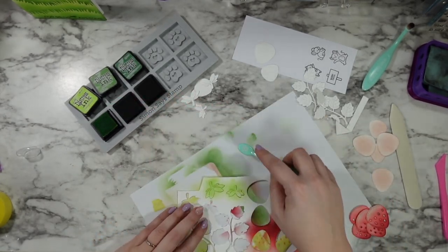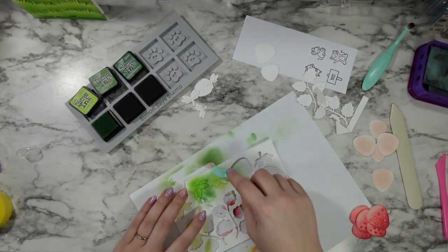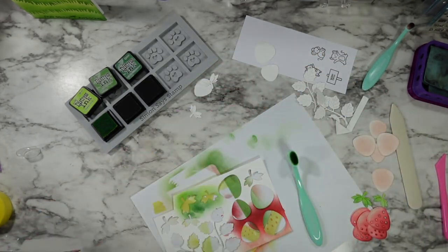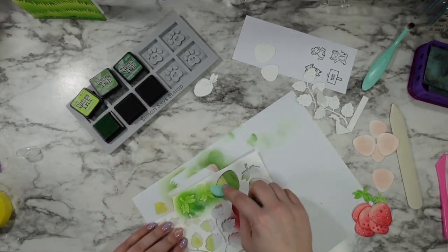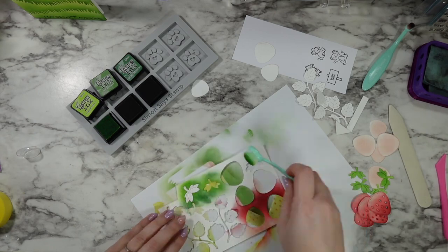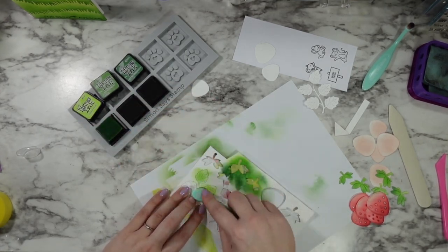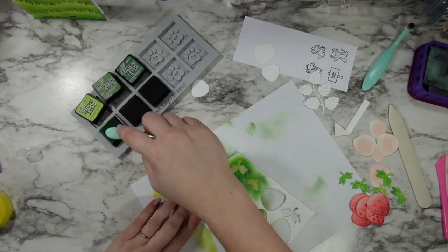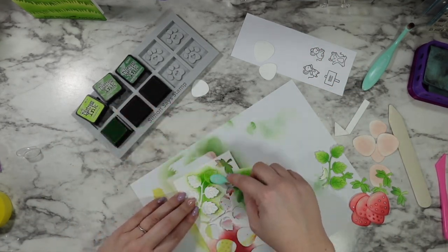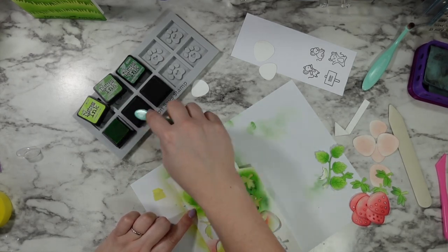I swapped out the inks in my Simon Says Stamp station and I'm using the same greens I used on the grass — going in with Twisted Citron, a little bit of Mowed Lawn, and a tiniest touch of Rustic Wilderness. These pieces are so small I just do two at a time, popping them in and out. I'm using one of the smaller blending brushes from Simon Says Stamp just for more control, and since I already had it dirty with green ink I used the same one for the leaves. I used the Ranger mini blending foam tool for the strawberries since they have so much more space.